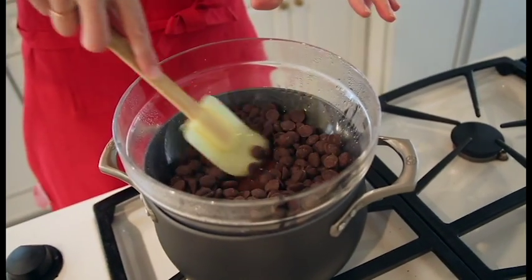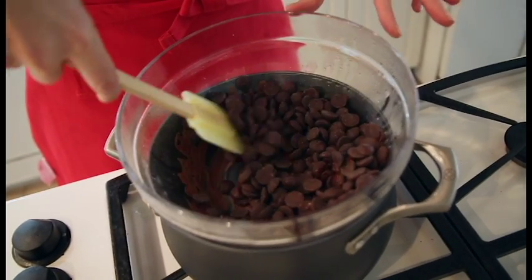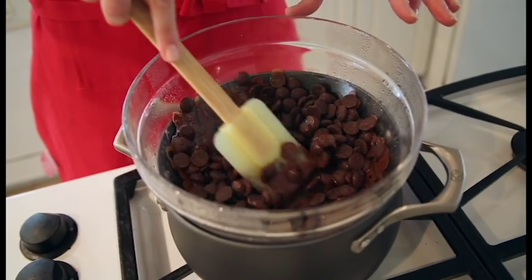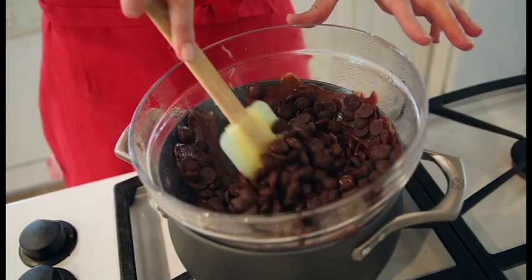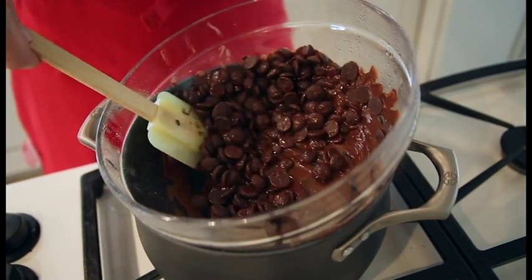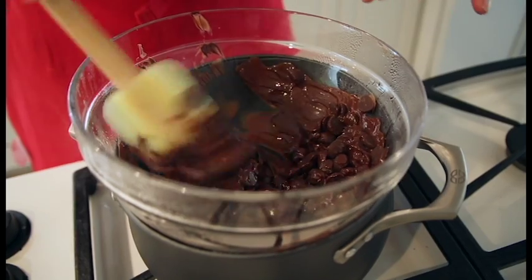Now I'm just going to stir. I'm kind of using my spatula to move it around, but I'm also pressing down a little bit because I want the heat surrounding the bottom of my bowl. All that steam coming from the boiling water — I want that to melt the chocolate. If you let it just sit, it's not going to do a lot; it's going to take a little bit longer. So move the chocolate around and you'll see that it will quickly start to melt.